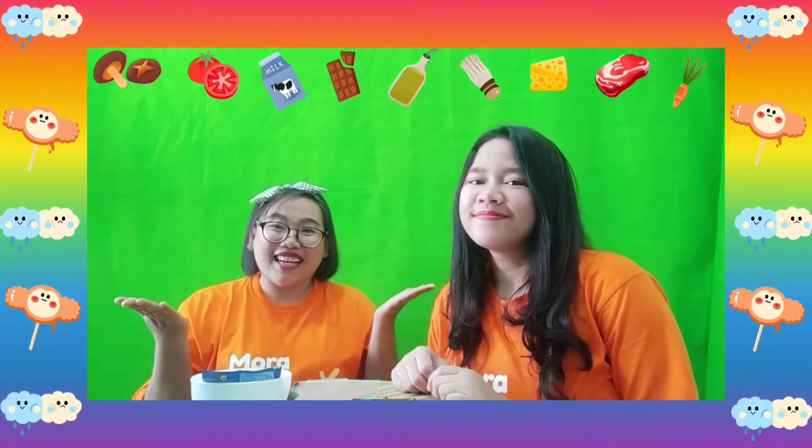Now Ms. Agnes will introduce all the ingredients that we need. First, you will need a biscuit. You can use a regular biscuit like this, or any kind of biscuit that you have at home. And you will need sweetened condensed milk. And the third thing, you need a spoon to crunch the biscuit. We're going to crunch the biscuit later. And also the plastic!